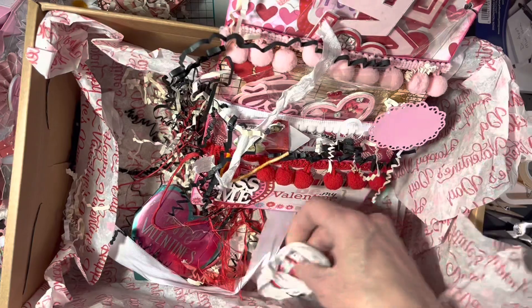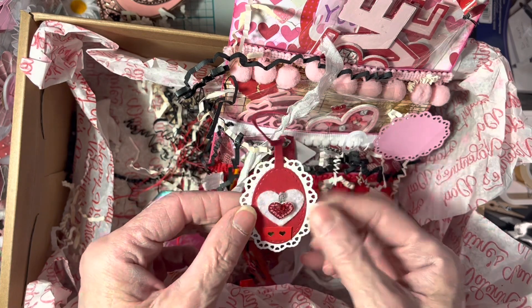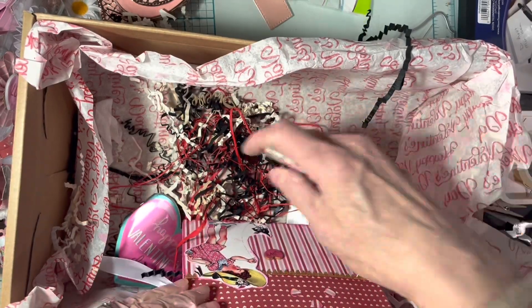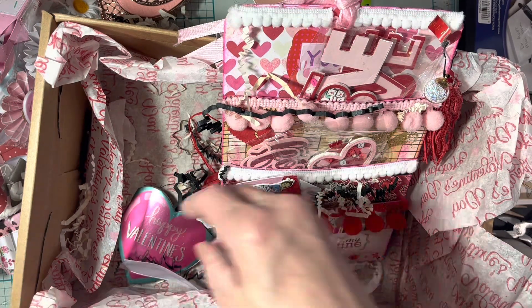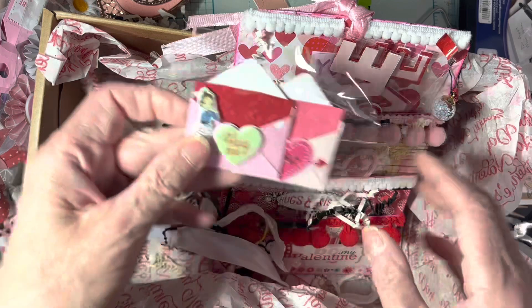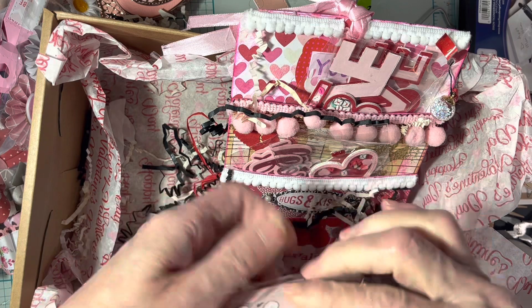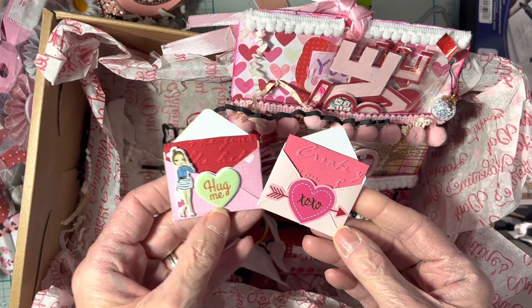Sheila always has a lot of good ideas for Valentine's and Valentine swaps. This little tag die came with the lipstick box, I believe. Oh look at that — little Valentine pins! That is adorable. And that goes with the little notebook perfectly. Oh my gosh, Sheila, you were way too generous. Those are adorable — you know what, I'm gonna use these in my album. I'm gonna make a mini album and use these.